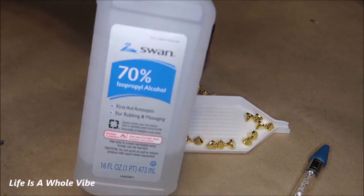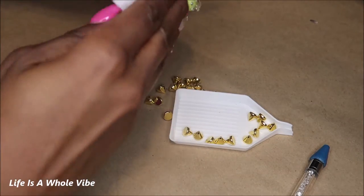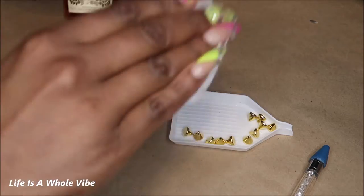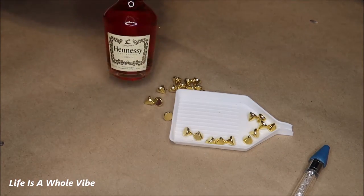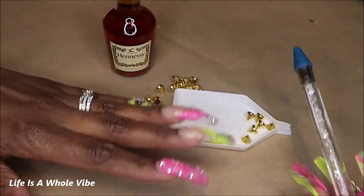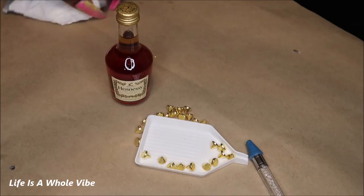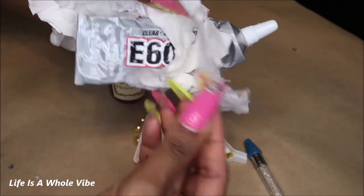I'm going to quickly wipe this bottle off with an alcohol wipe. This would make a cute little keepsake, a nice gift, or a stocking stuffer — holidays are coming up! I'll be using a wax pickup stick, and I'll have a link available where you can purchase these little rivets. I'll also be using E6000 glue.